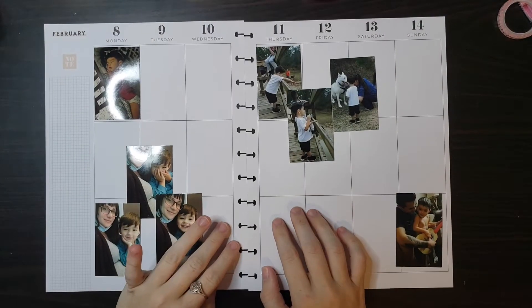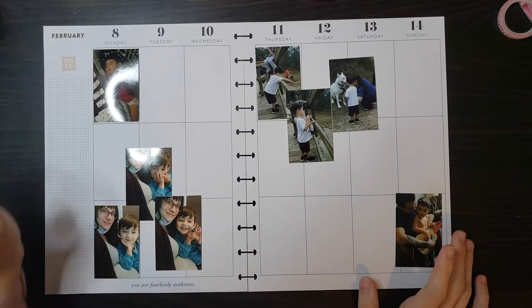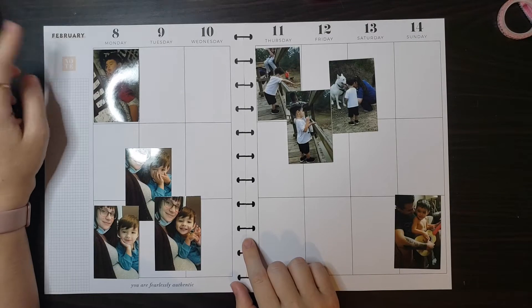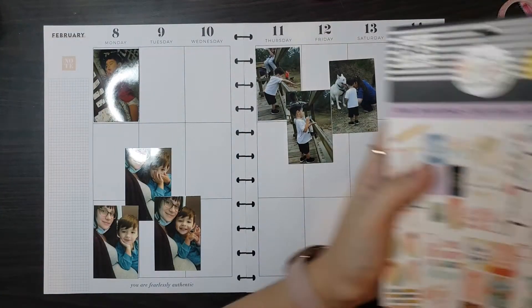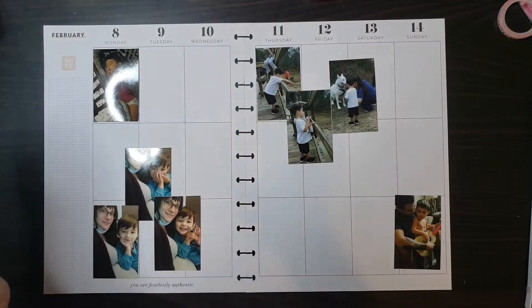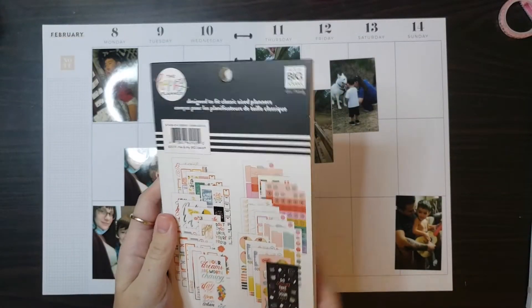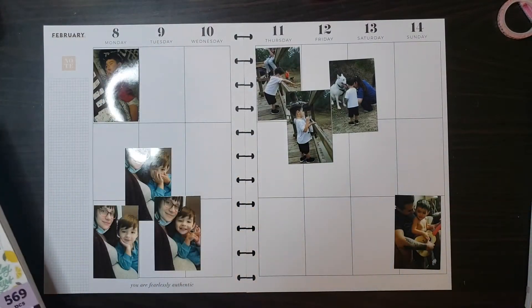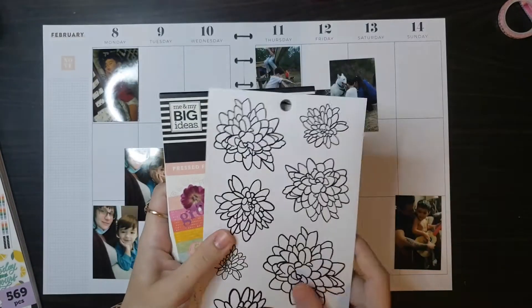Hey everybody, welcome back to another plan with me. I'm doing a spread in my memory keeping planner, which is a big size planner, and I'm doing it for February 8th through the 14th this week. I chose 'Cool to Be Kind' — I had a lot of extra space and I know that this book had some big quotes in it, so I wanted to use that to fill up some extra space. I'm also pulling pressed florals for some flowers along with some of these as well.